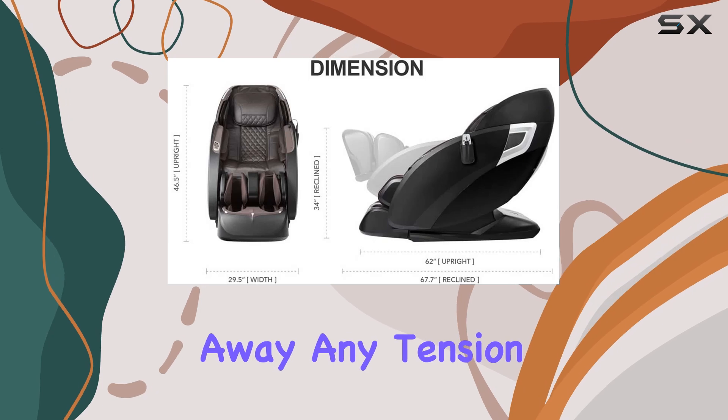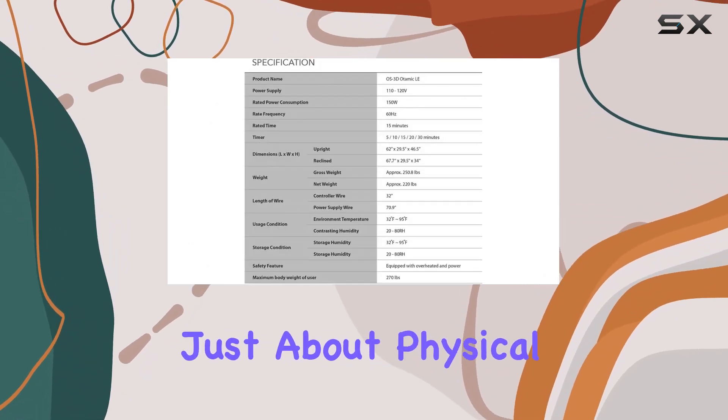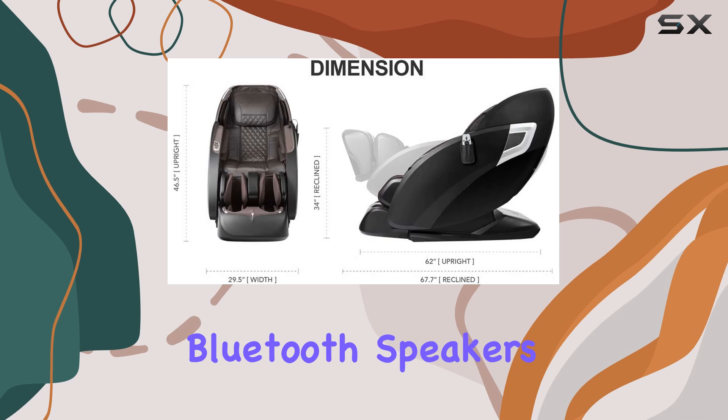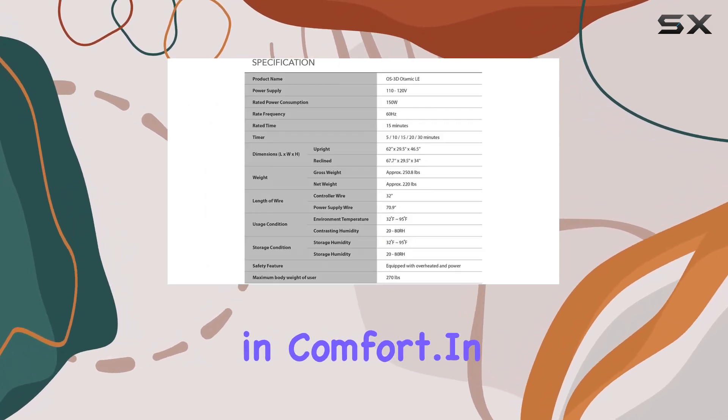The Osaki OS-3D Otomike LE isn't just about physical relaxation — it's about immersing yourself in the complete experience. Thanks to the built-in Bluetooth speakers, you can listen to your favorite music while being enveloped in comfort.